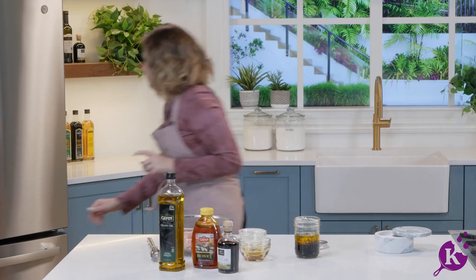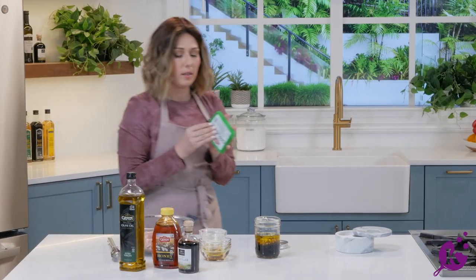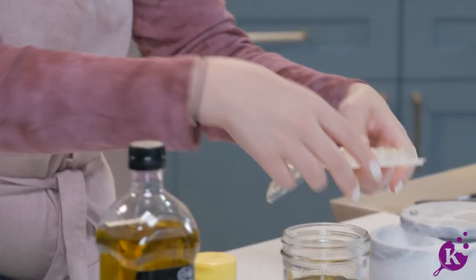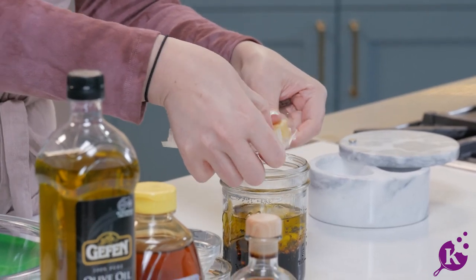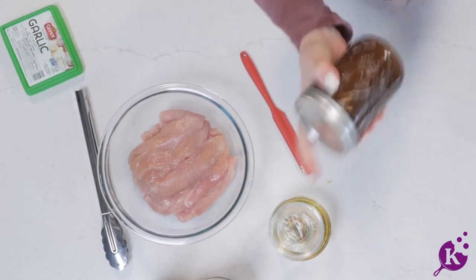And garlic — four or five of these cubes depending on how much garlic you like. I like a lot of garlic, so if you think you like garlic, don't do ten — stick with five. Just pop them right in here, add the lid, and give it a shake.